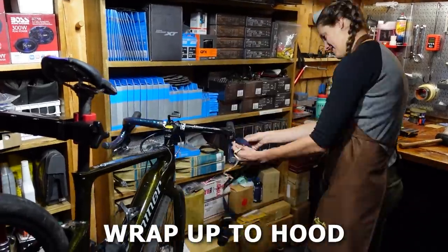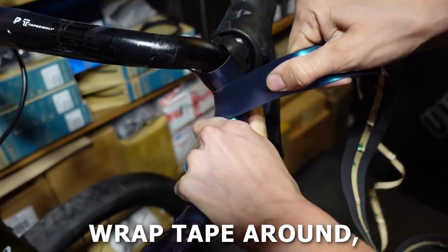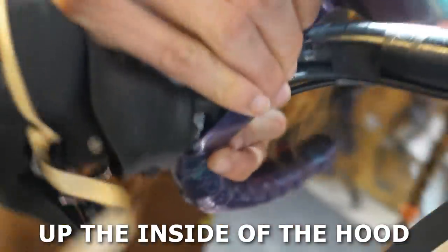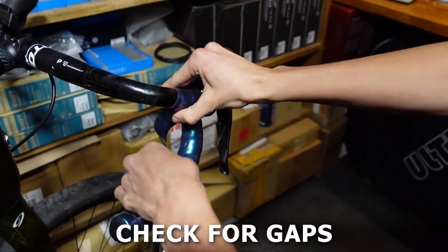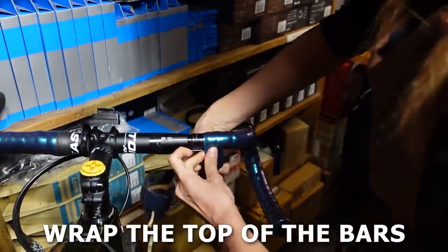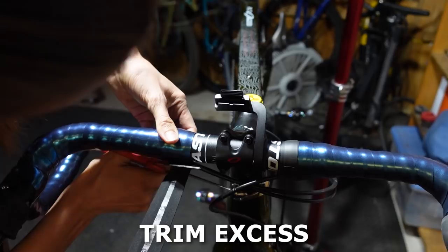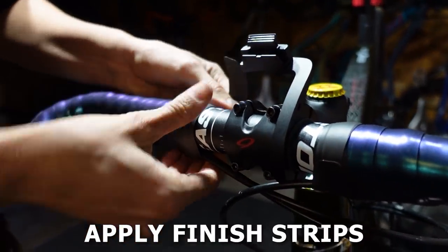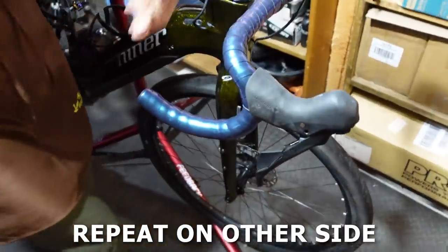Continue wrapping until you are one wrap away from the hood. Apply the small piece of bar tape that you set aside to cover the hood clamp, then wrap the bar tape around one more time. Now pull the bar tape up the inside of the hood, then over the top of the bars. Make sure there are no gaps on either side of the piece covering the hood clamp. Continue wrapping the bar tape going behind, then under, then in front of, then over the bars until you reach the end of the tape or a point about one inch from the stem. Trim off the rest of the tape if necessary, then apply the finishing strips, wrapping them the same direction as the bar tape. Flip the hood cover back into place. Now repeat the process on the other side, applying the bar tape in the opposite direction.